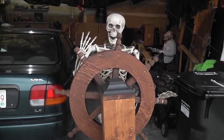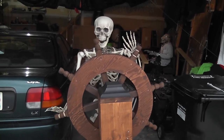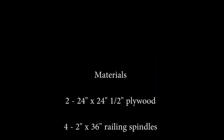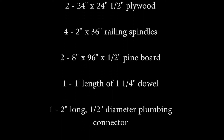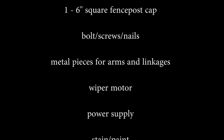Hey everyone, Dan from Creepy Creations here. Today we're going to give you a quick tutorial on how we built this nifty-looking pirate ship's wheel. First, a list of materials you'll need.